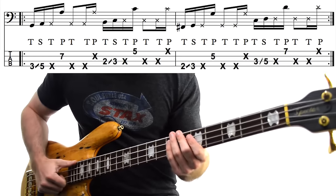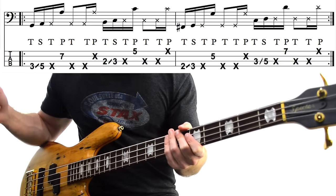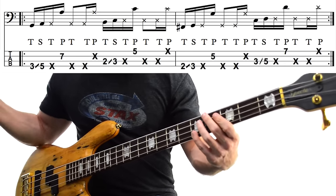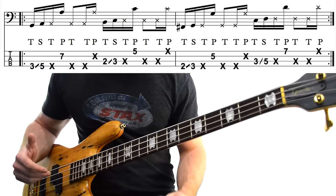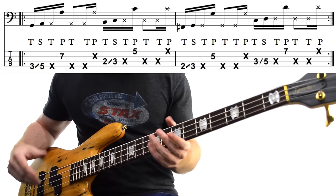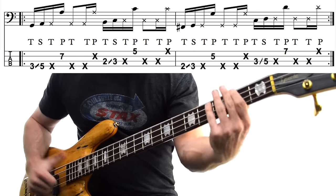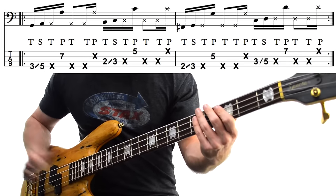Next we have 3 muted notes: 2 slaps on the E-string and then 1 pop on the D. Then we have much the same idea but on the A-string. We start by slapping a B, 2nd fret on the A-string, and then sliding up to a C, then muted C and then octave C. Pretty much the same idea as before, just with different notes. We even get the same little muted figure afterwards — this time on the A and G strings.